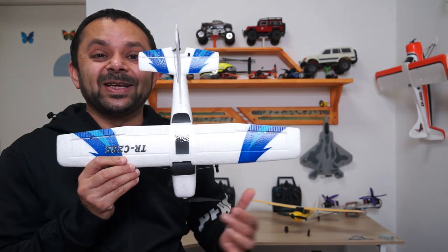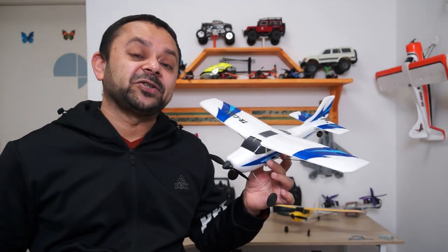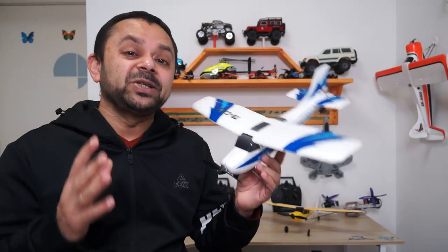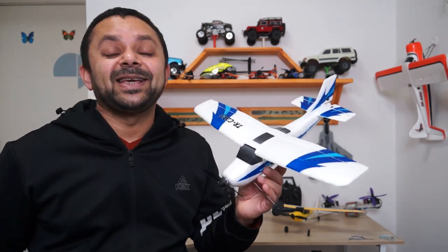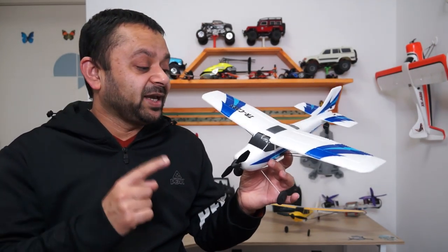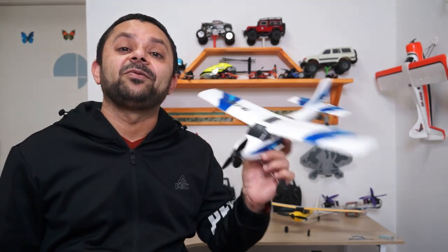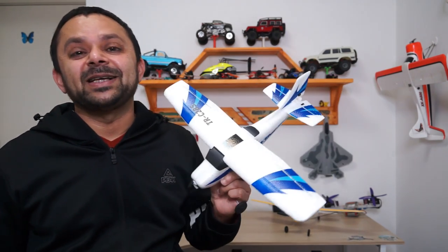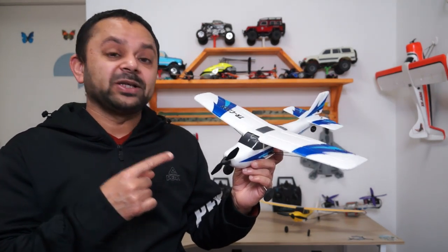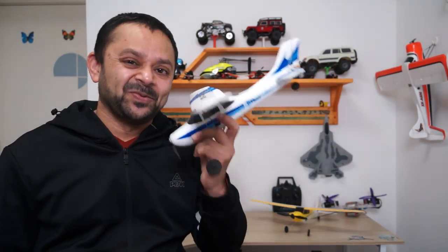Assalamu Alaikum and greetings. Alishanma here and welcome to more RC video reviews. Today I am going to introduce and review this mini RC trainer plane. This is a Top Race three-channel RC trainer plane with built-in six-axis gyro, so it's really easy for beginners and even kids to fly and have fun with it. This plane comes with everything inside the box that you need to get it in the air right after charging the battery.